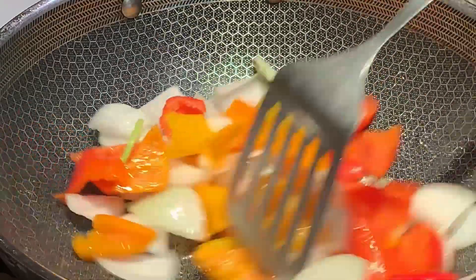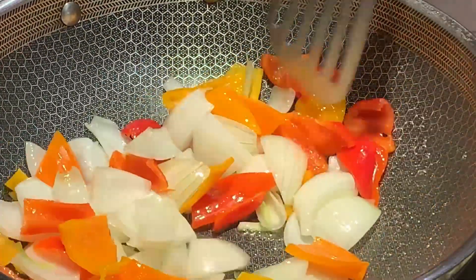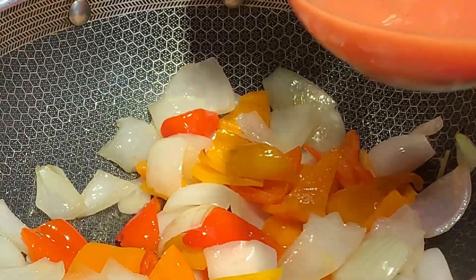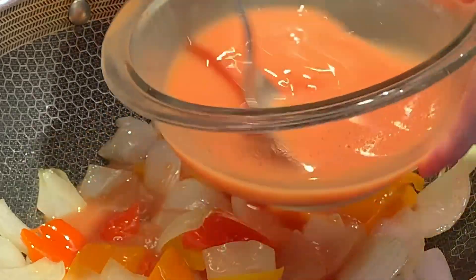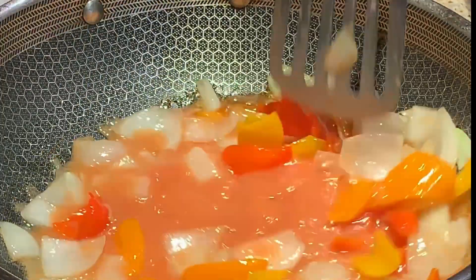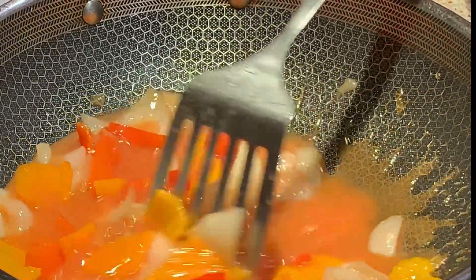On high heat, add in 2 tablespoons of vegetable oil. Now add in your vegetables and stir fry until the onions become slightly translucent. Add in your sweet and sour sauce, making sure to stir it first. Stir fry until the sauce becomes a bright orange color — this shouldn't take more than 3 minutes.